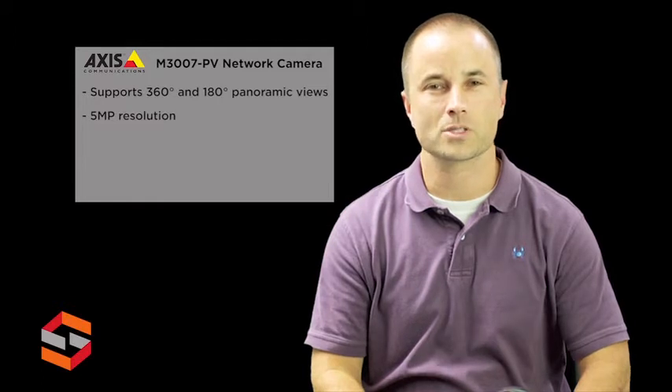Hi, this is Lucas with ScanSource Security. Today's product highlight will cover the AXIS M3007PV network camera. The M3007PV is an indoor 5 megapixel panoramic camera. The camera supports 360 degree and 180 degree panoramic views with up to 5 megapixel resolution.